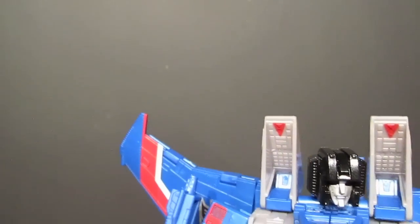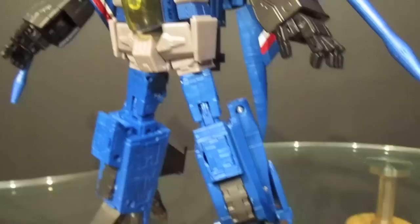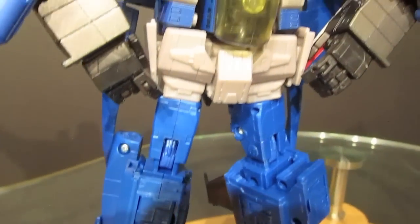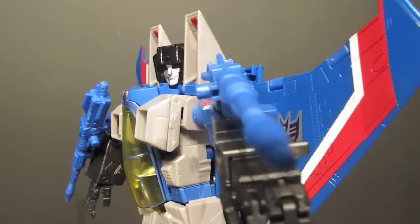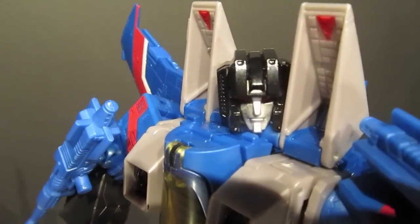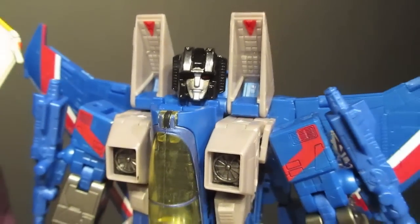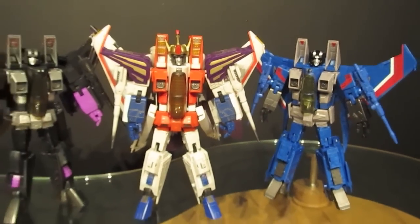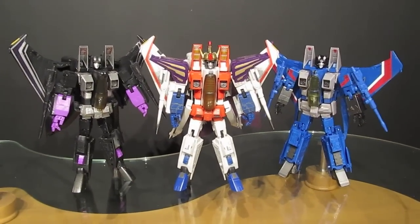The US release of Masterpiece Thundercracker is timed just right for those of us who already have the Hasbro versions of Masterpiece Starscream and Skywarp. For those who recently dove into the Masterpiece line with the remolded Takara Starscream, you can now add to your seeker lineup. This is also the first US release of the new seeker mold. Takara and Hasbro have done an excellent job correcting what was wrong with the original mold while maintaining everything that worked. In my opinion, Masterpiece Thundercracker chalks up another win for the Masterpiece line.